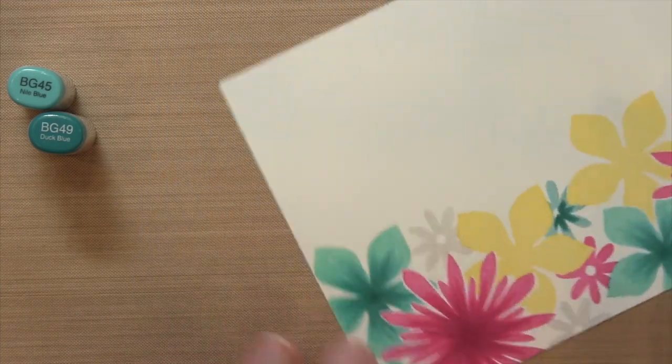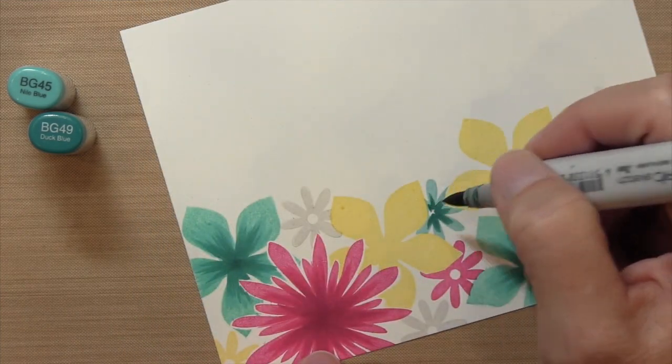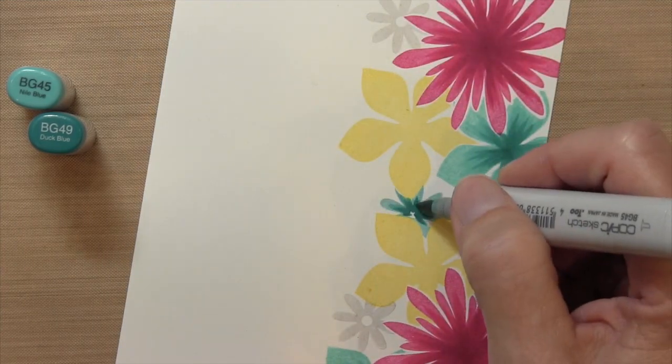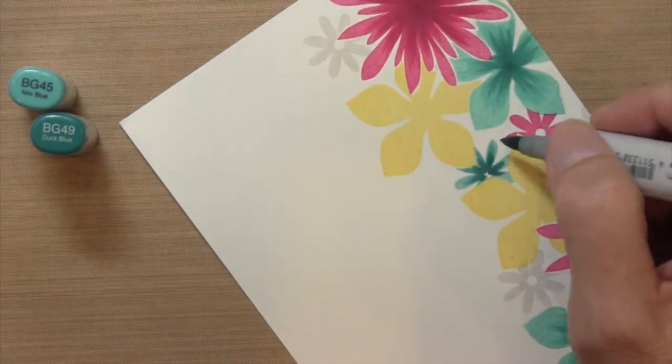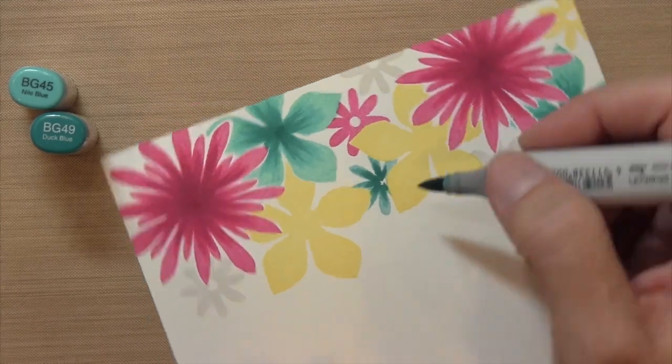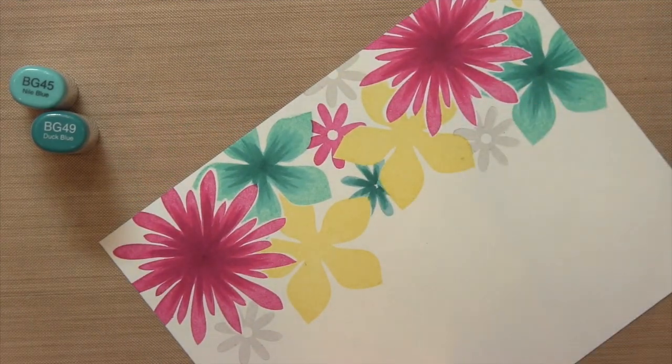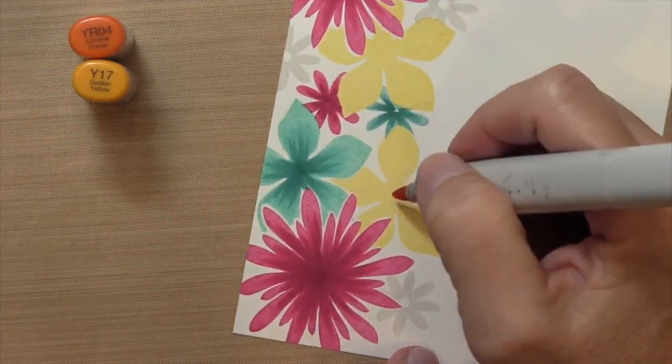For the small ones, I'm doing the same exact thing — two colors starting at the center. I'm not too worried about the very middle of these flowers because I'm going to be putting a black dot in the middle. It can get a little tricky working on the flowers in the back because you have to make sure that you avoid the flowers in the front.